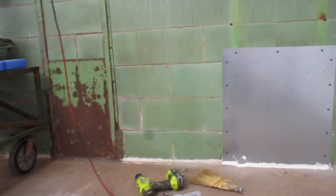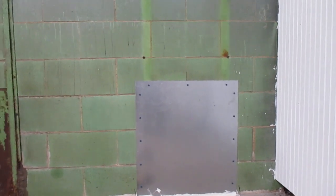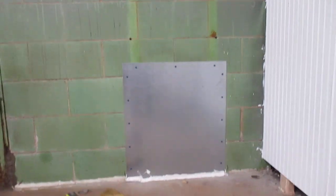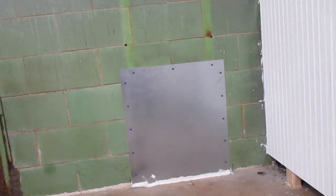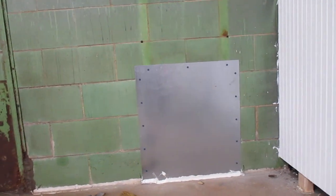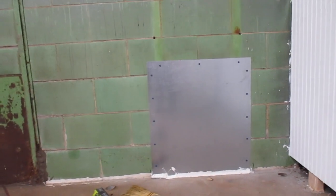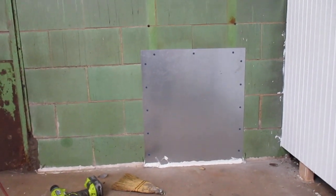Chisel all that tar stuff out and put the panel up. Now this one does not look level because it's not — the floor slopes, and I need it hard against the floor to further try to seal these things.